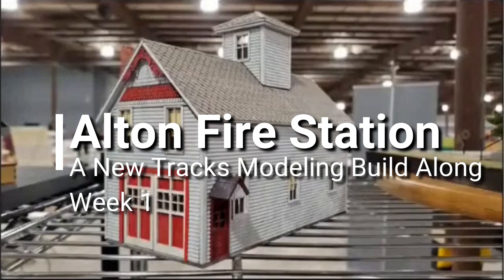Let's go now to Motrac's model. Jeff Adam is the owner of the company with Greg Cassidy, and this is an S scale model of a firehouse. Greg, Jeff, welcome. Thank you, Jim. Jeff, do you want to say anything first before I start going through it?